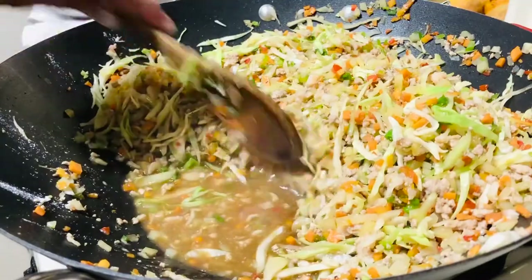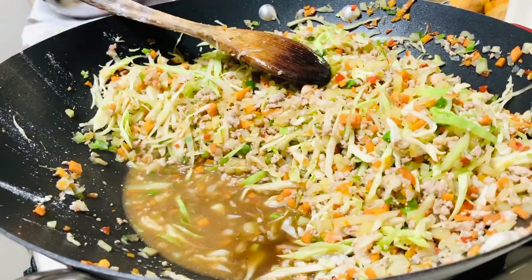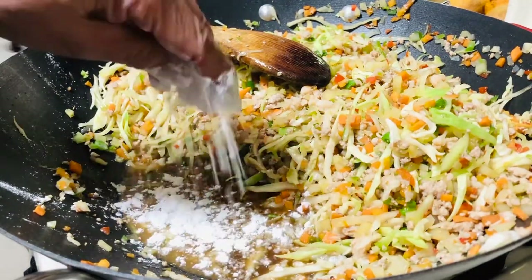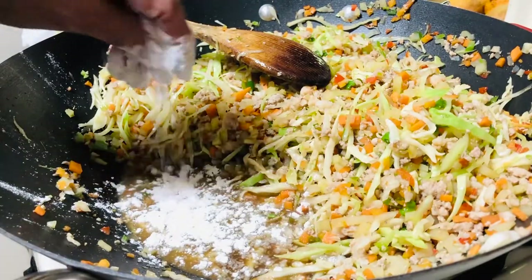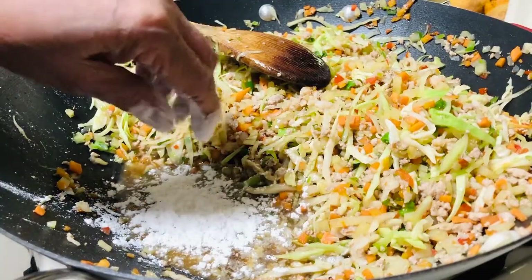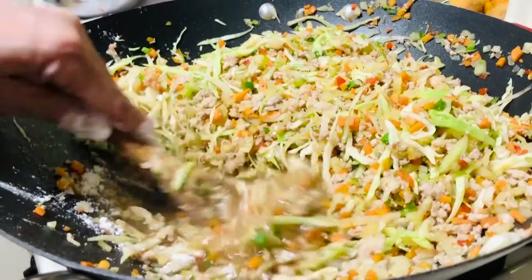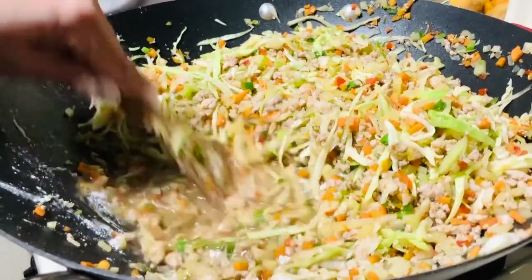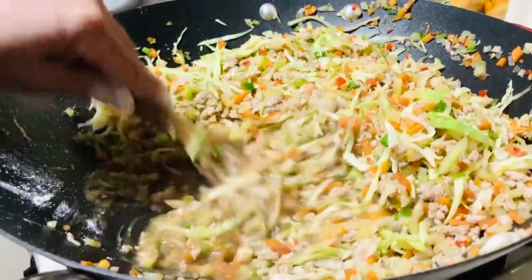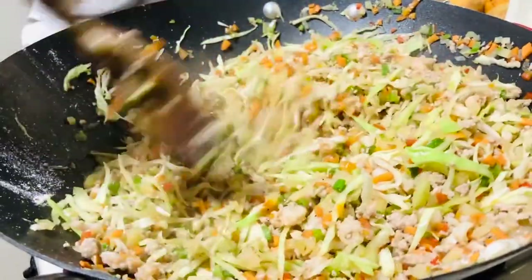There's sauce in there - you need to put cornstarch, because the sauce is very watery and we don't want that. Put the cornstarch so that it will absorb into the vegetables. We don't want to drain the sauce - it will melt into this.